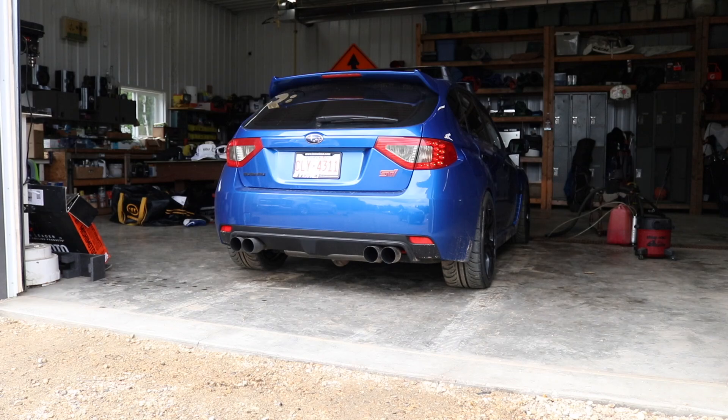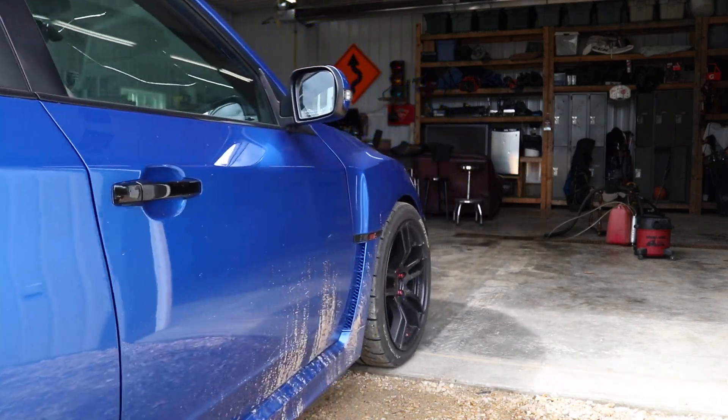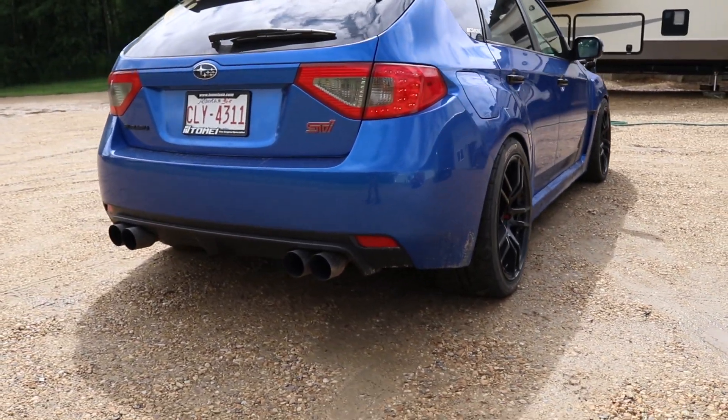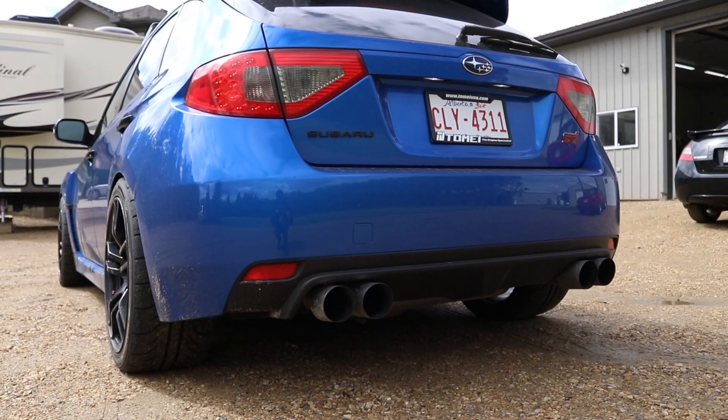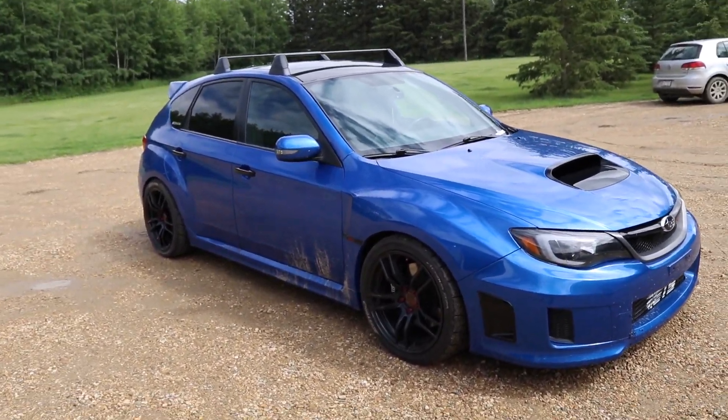Let's get a little cold start going for the boys, and then we're gonna wash this thing. Now that we got her outside, you guys can hear what she sounds like — sounds so freaking good.